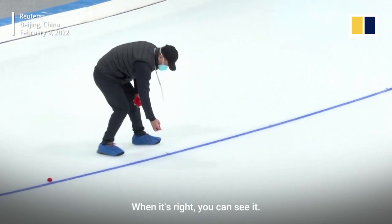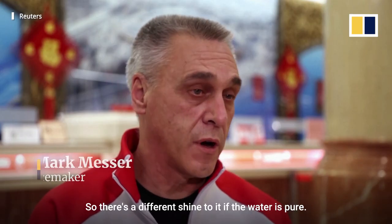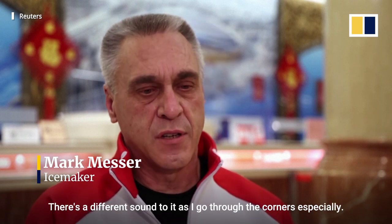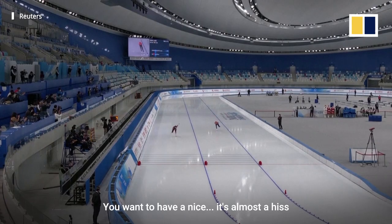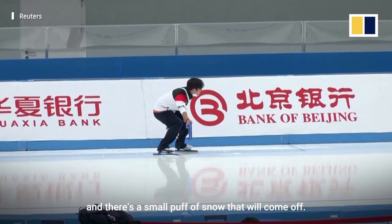When it's right, you can see it. There's a different shine to it if the water is pure. There's a different sound to it as I go through the corridors, especially, and you want to have a nice — it's almost a hiss — and there's a small puff of snow that will come off.